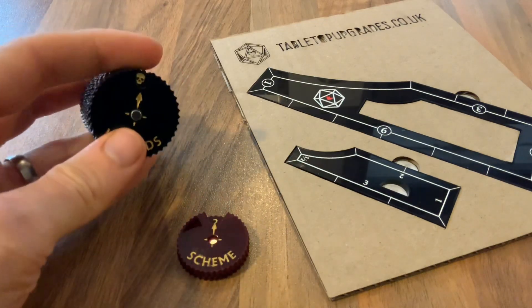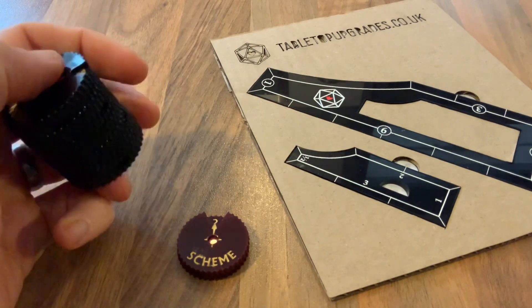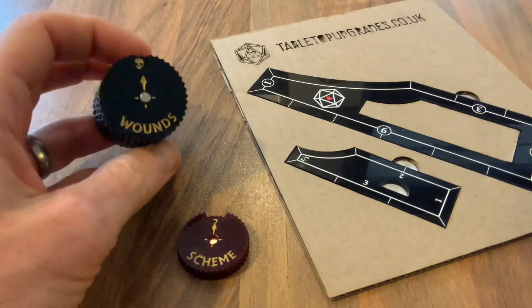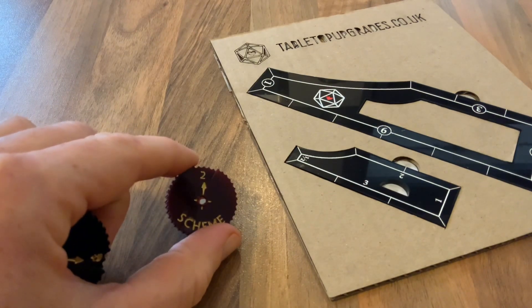Welcome to another Workshop Wednesday, a look behind the scenes in my business, Tabletop Upgrades. In this video I'm going to show you a couple of products that have worked and are now listed, and one that didn't work so well and still needs a bit more thinking about.